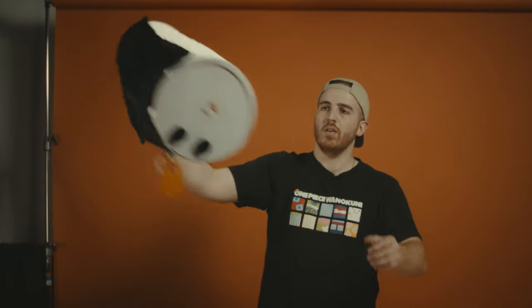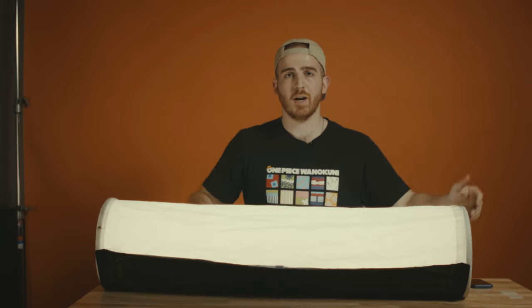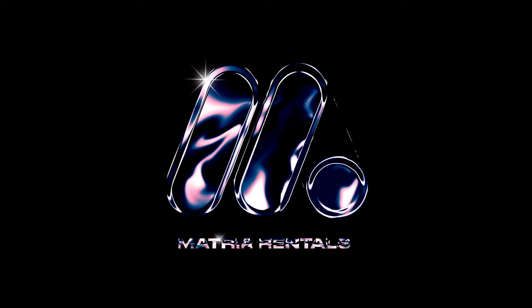It works as a key light, a back light, a front light, or a fill. We love it. And it's available at Montreal Rentals. Now go get your fucking shine box. Montreal Rentals.